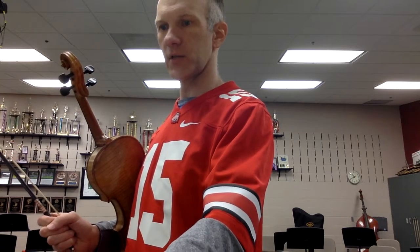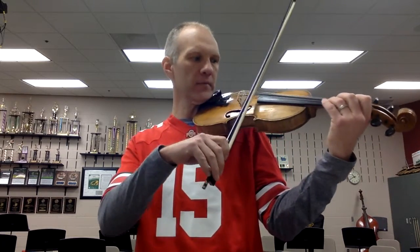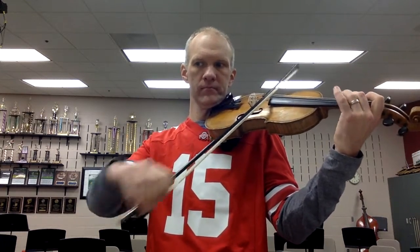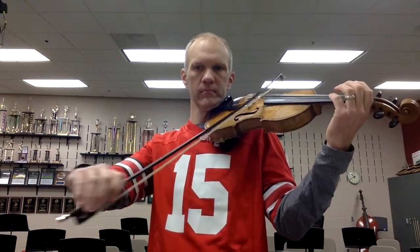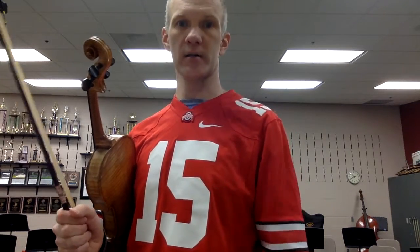So number 73 — we're just going to play the first four measures. Here we go. One, two, ready, play. And if you want to learn the entire piece, go for it. If you can play that entire piece, you are doing awesome.